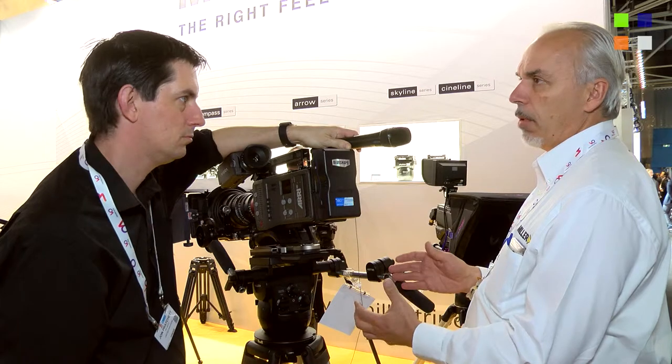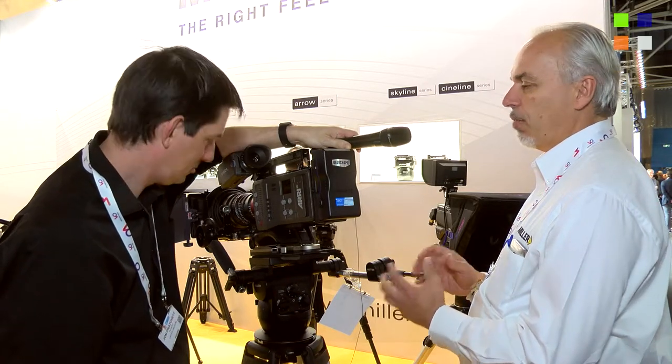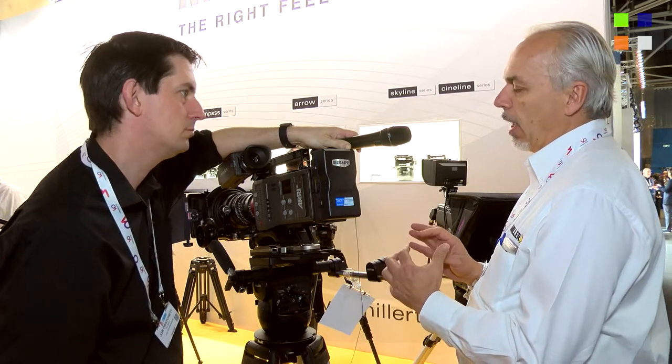The great thing about this product is also the ability to tune it consistently and repeatably to the right setting you like, and to get that unique Miller right feel in the pan and tilt area. We work hard at getting that right feel — very smooth starts and precise stops in a nice fluid sense, so things don't move around too much. In filmmaking, when you're doing diagonal transitions, panning and tilting at the same time, you want a well-balanced head, and this is what the CineLine tripod system delivers.